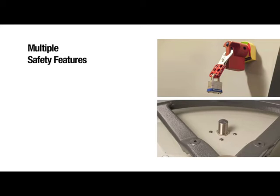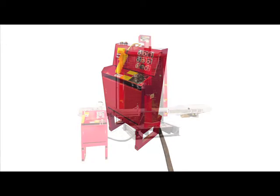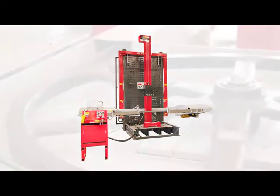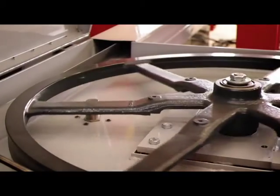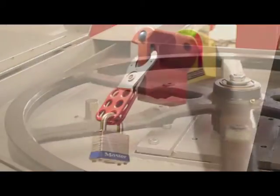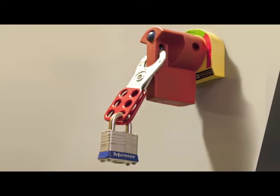Designed with safety in mind, the SpeedCut has multiple safety features including a remote pedestal to increase the distance from operator to the blade, a proximity sensor to stop the motor if the blade breaks or gets stuck in the tube bundle, and a maintenance lockout tagout to ensure safety during installation and routine maintenance.